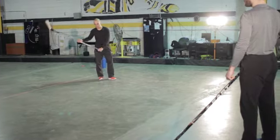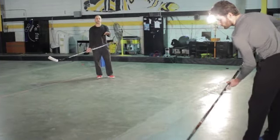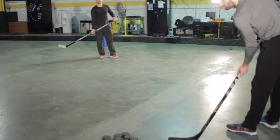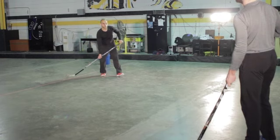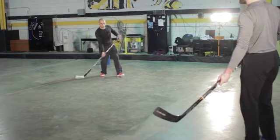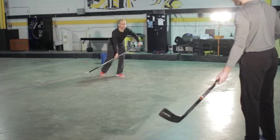Now we'll go into one-timers. Not a big wind-up — nice and low, nice and compact. Starting off passing it slow and then we'll speed it up, making it harder and harder. One of the keys with the one-timer is you want to get your weight over the puck. If you're behind the puck you're not going to get any power on it. You want to get your weight over that puck and then release.